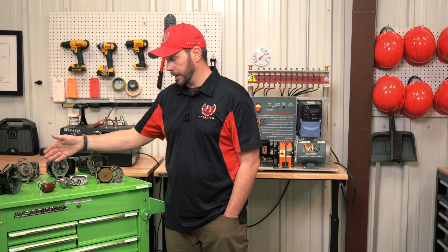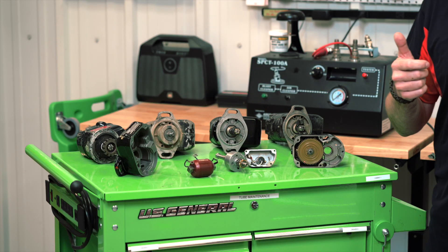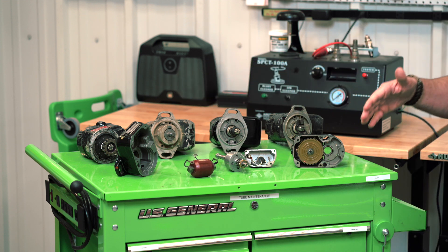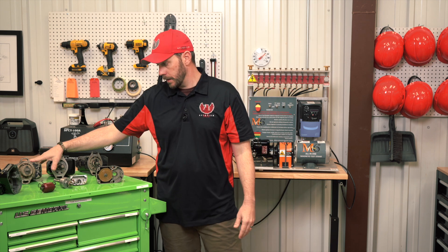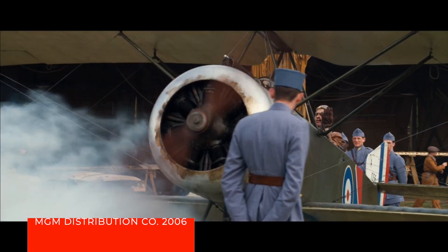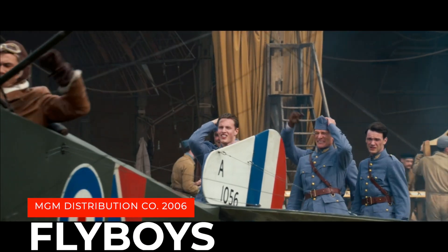Some magnetos have impulse couplings on them. The impulse coupling allows for a quick turn or RPM revolution of the magneto to induce voltage into the combustion chamber. If you've ever seen a manual start on a World War I aircraft — where they pull the propeller — that is inducing voltage via the impulse coupling to allow the engine to turn over and start.